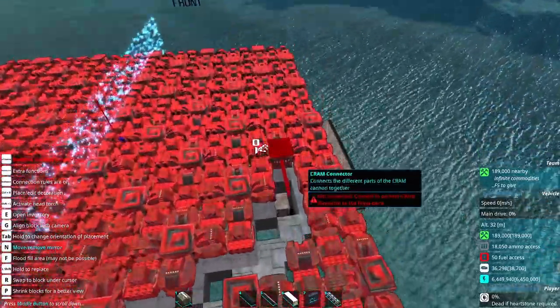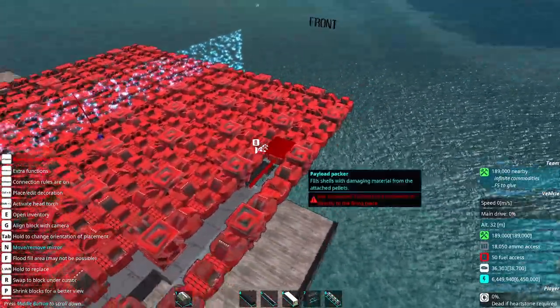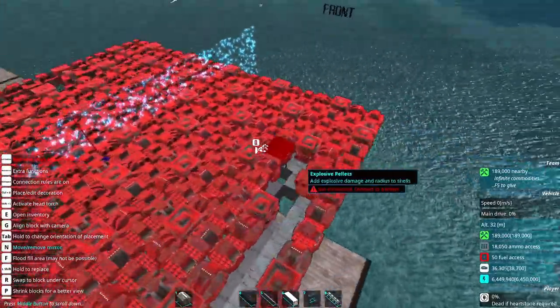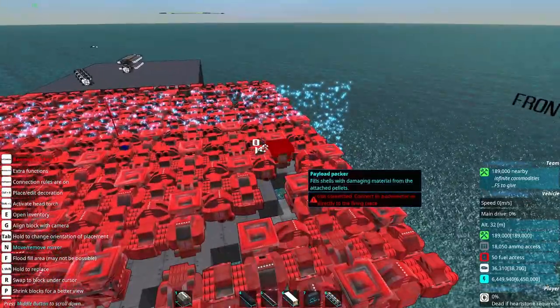And by armor around it, I mean armor around the turret walls, but I don't always put armor on the turrets. This, to some extent, has to do with your own personal risk tolerance.